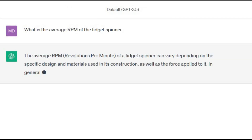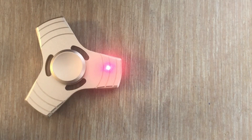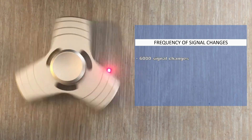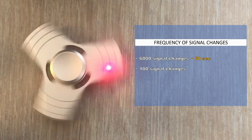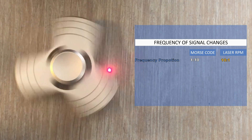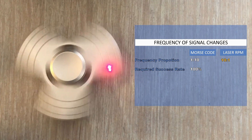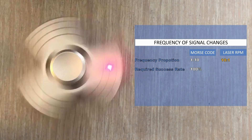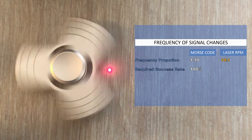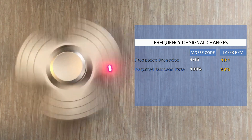According to ChatGPT, fidget spinners spin at approximately 2000 RPM. With a three-arm fidget spinner, you need to detect 3 signal changes per spin, leading to 6000 signal changes in 60 seconds — that's 100 signal changes per second, which is 10 times more than with Morse code. Additionally, Morse code transmission was not always 100% successful due to longer distances, calibration issues, and needing to measure signal length. In this scenario the modules would be perfectly calibrated, and a 99% hit rate would be acceptable. I can't wait to find out.